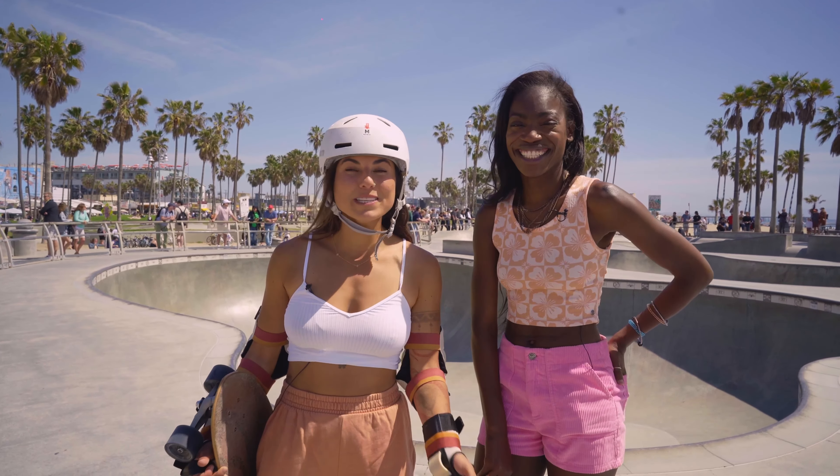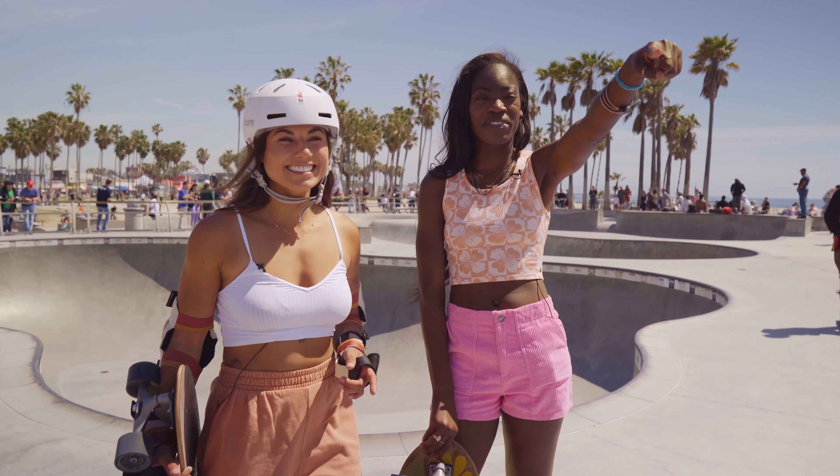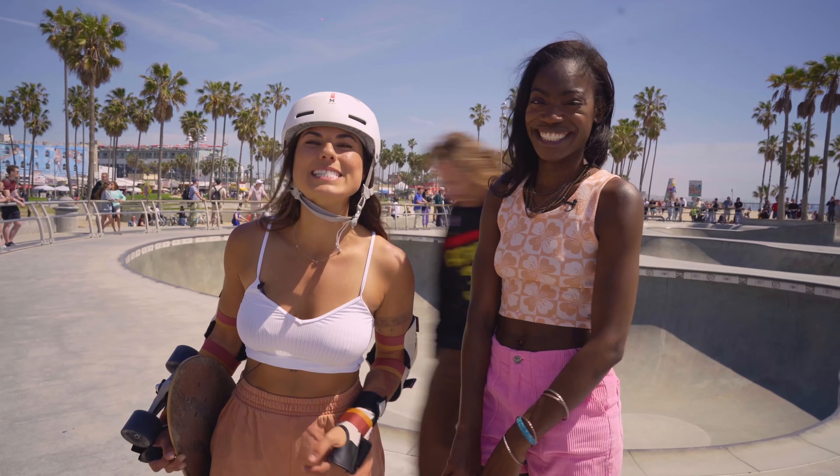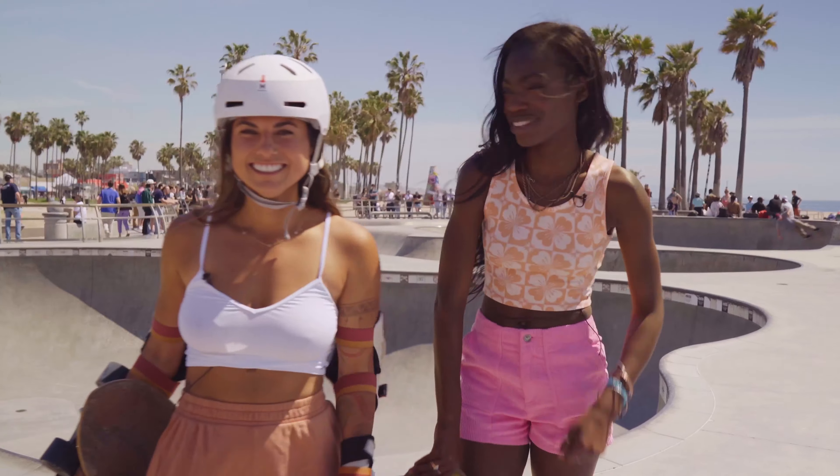Thank you guys so much for watching. I hope this tutorial helped you learn a couple of tricks on how to fall. Most importantly, never give up. Never give up. Get out there and keep skating — wear your helmet, wear your protection. Girls roll. Girls roll. Girls roll. Go be bold!